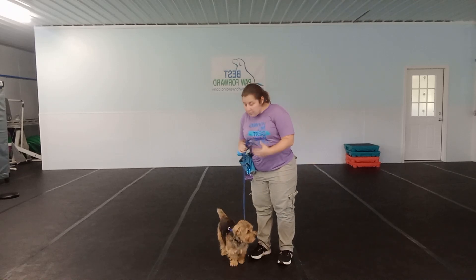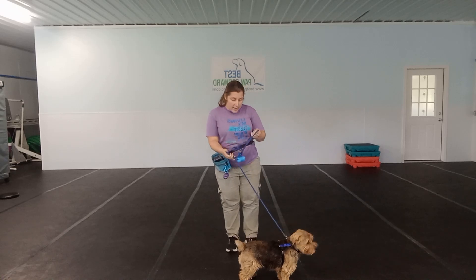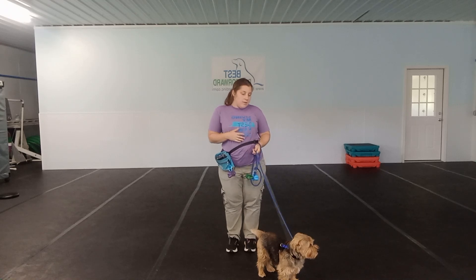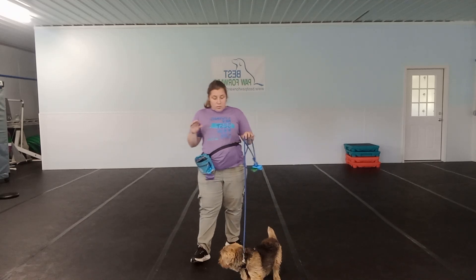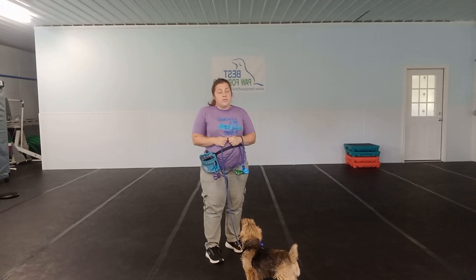This is his first week with us here at Gordon Training at Best Call Forward. What I am working on with him today is a little bit of leash. The main reason why I am working with him specifically on leash is one of the things he is here for is polite greeting — being able to appropriately say hi to people on leash.